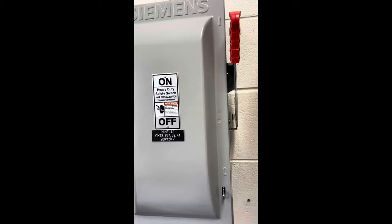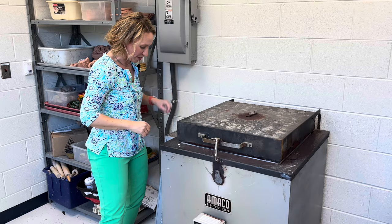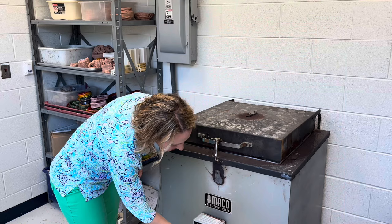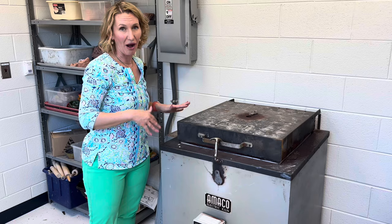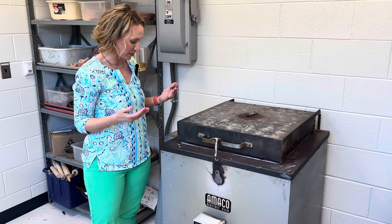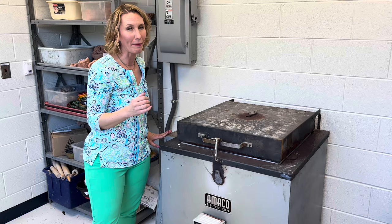I need to turn on the power to the kiln. Over here on the wall I'm going to flip this switch to give electric power to the kiln. There's also an on/off switch on the side, so I'm going to turn that on. Then I'm going to select low — I'm turning all three of these dials to low — and then press the little white button and you'll hear the kiln start to go. That is the go button. Now that this is on, I would monitor it throughout the day and slowly bump up the temperature for a bisque fire. For a glaze fire I go faster, and I want to make sure it's at high for the longest amount of time possible.